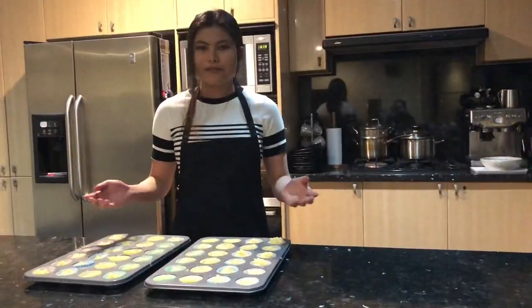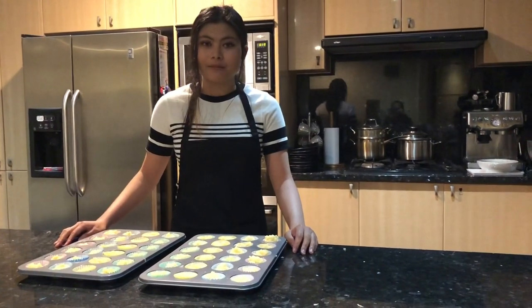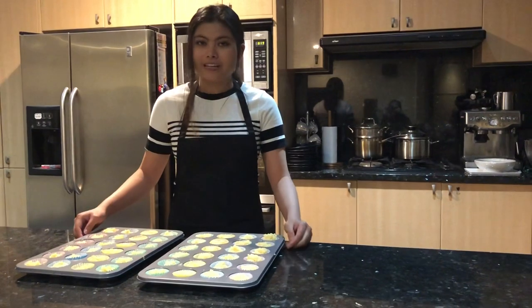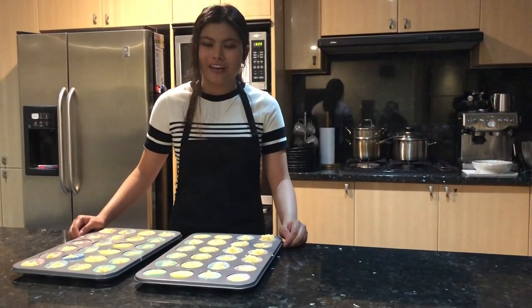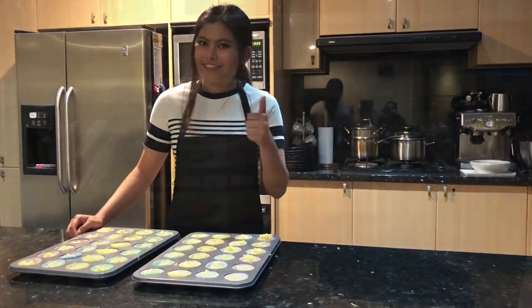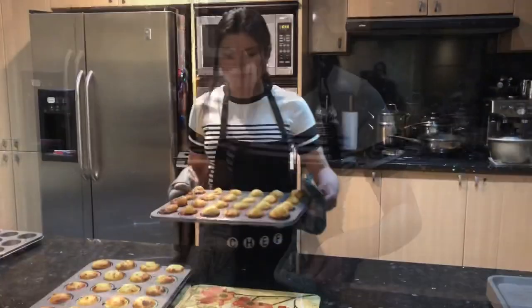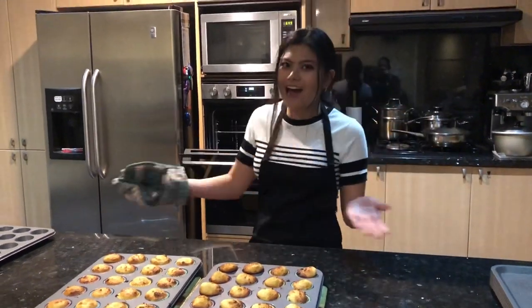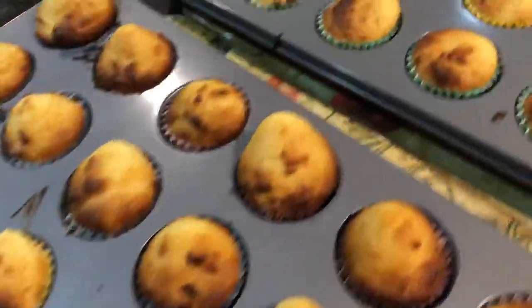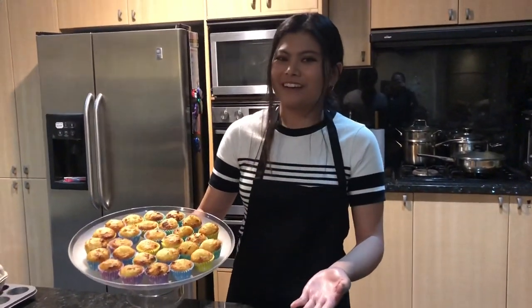So now we're ready to pop it in the oven. Make sure you preheat your oven for 10 minutes and these should be ready in 20 at 180 degrees fan force. Looking awesome! Voila! And that is how you make macarons.